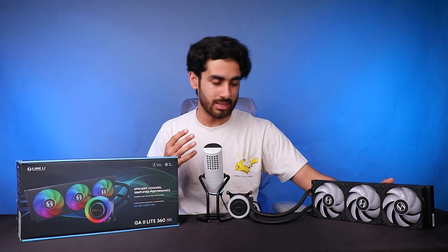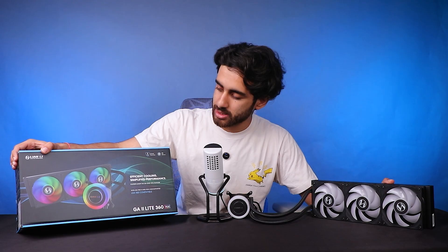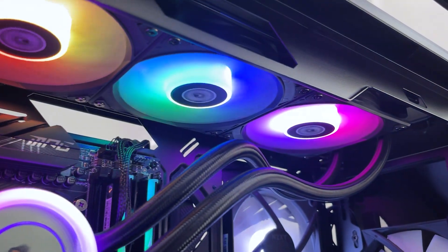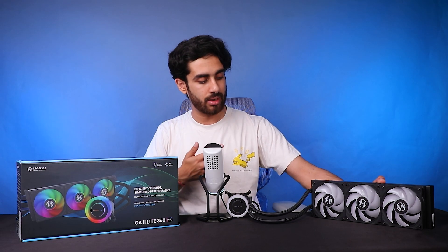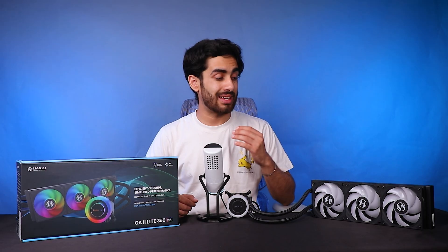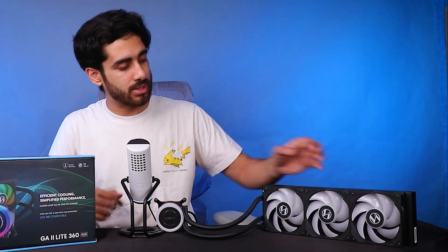This is the 360mm variant. It comes in two variants: non-RGB if you want more performance and a stealth look, and an RGB variant if you want ARGB as well. As you can see, these are three fans — high static pressure and high airflow fans — going up to 2500 RPM. The radiator comes with high-density aluminum fins with 27mm of thickness, so it won't interfere with case clearance unlike thicker 30mm radiators.